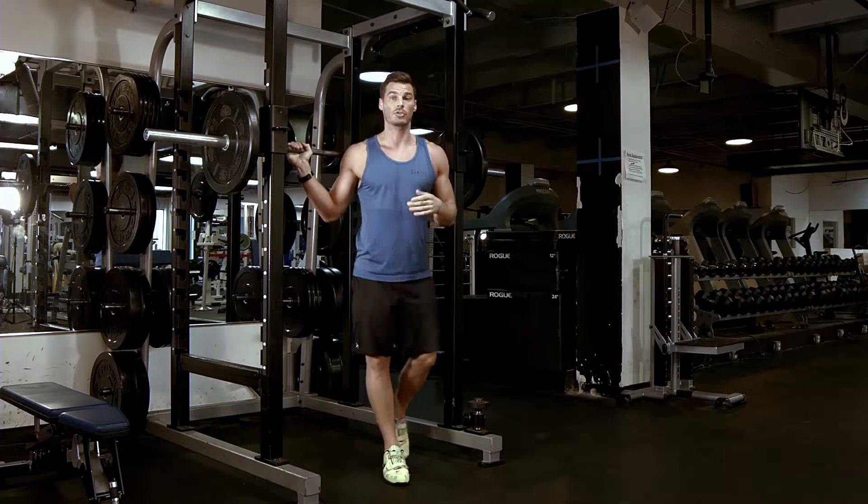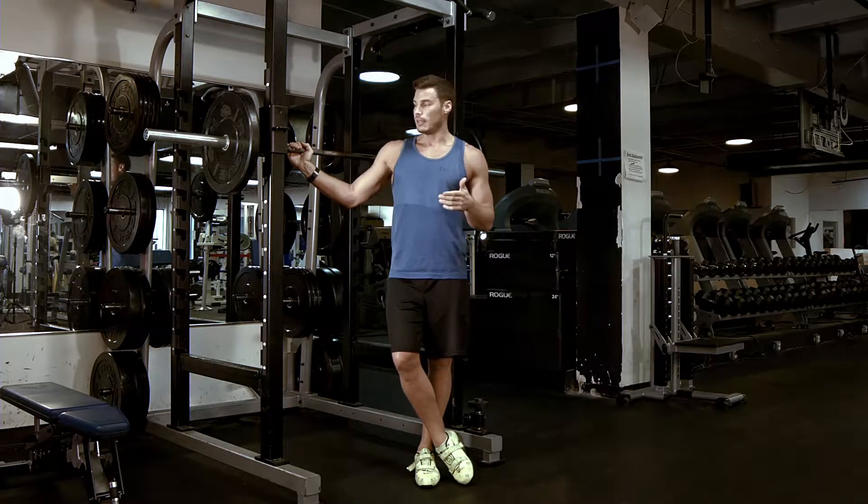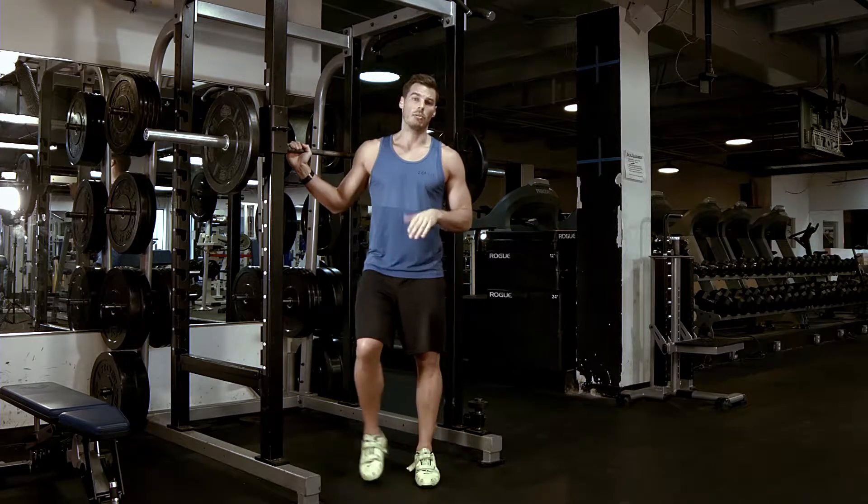There will be notations on some of the squat movements — CZ, which means chains.